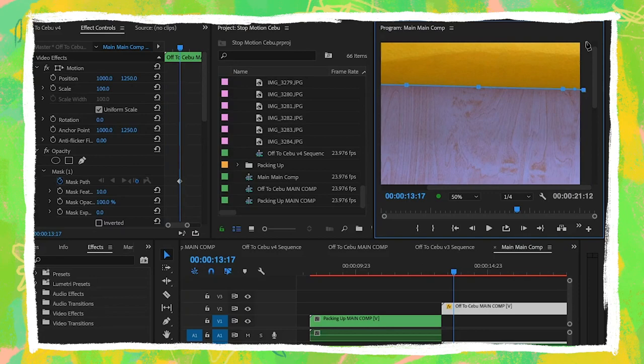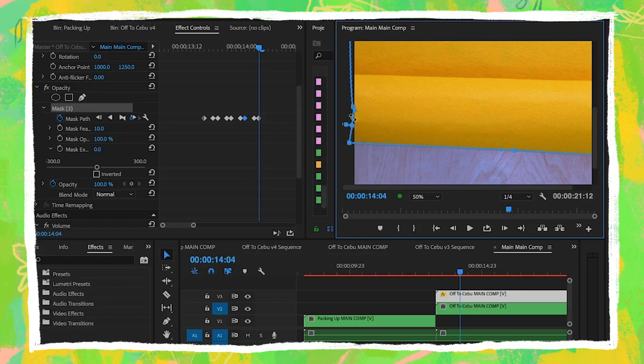Also, I had to mask out the paper background that rolls in at the beginning of the animation so that I could adjust the white balance of the light wood background.